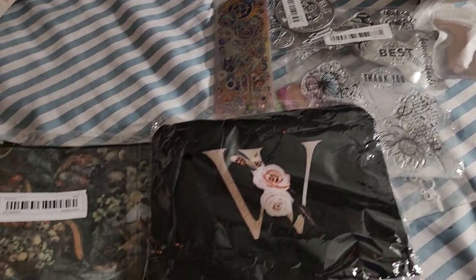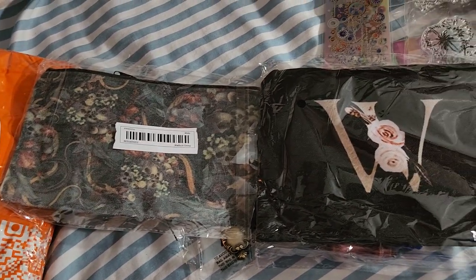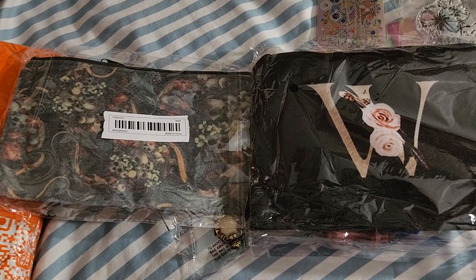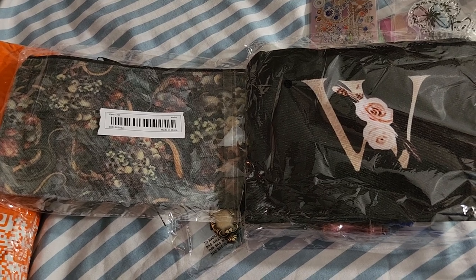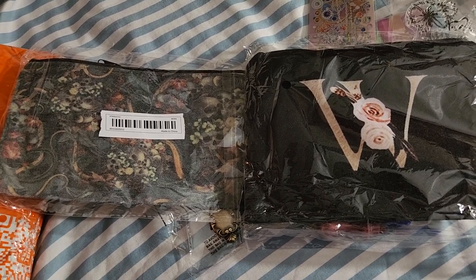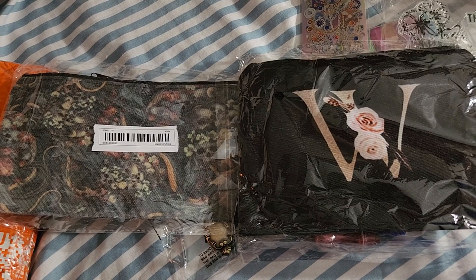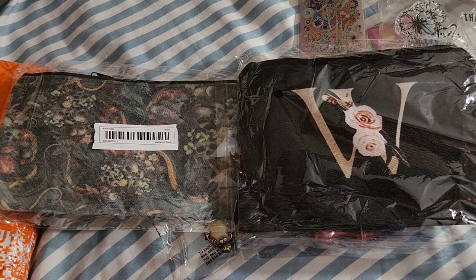When I use all this stuff I will try to remember to make a video. The stuff came really quick. I think these people are based in California — whereas places like AliExpress and Alibaba are in China, the company that ships this stuff ships from California. It came in less than two weeks — maybe like eight or ten days. I was really surprised I was going to get this stuff so quickly.